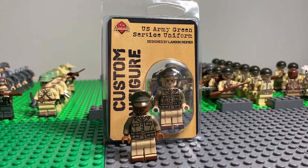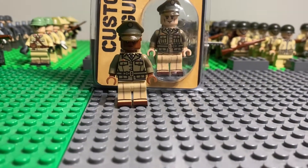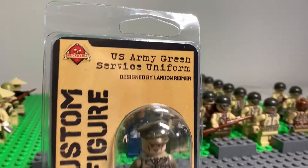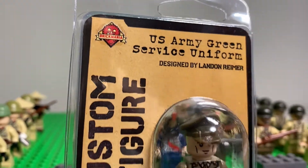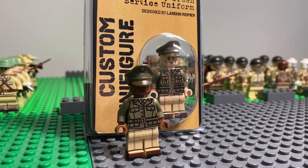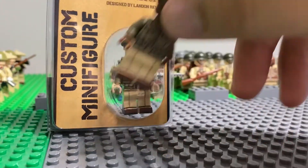Just a little quick history on the U.S. Army — it was founded in 1775 and is now the Armed Forces' primary ground fighting force. These are their new uniforms that were actually released like last weekend. It's kind of a callback to the World War II uniforms, so I guess we'll go ahead and get right into the minifigure.